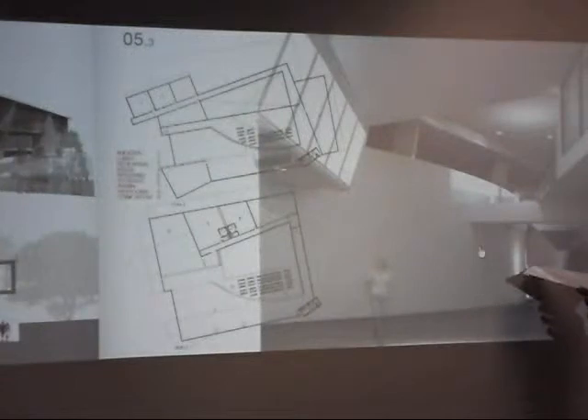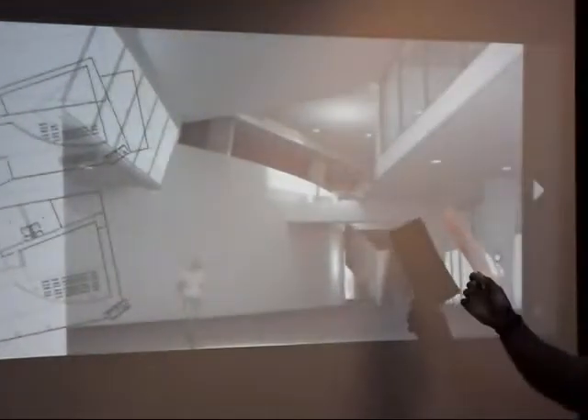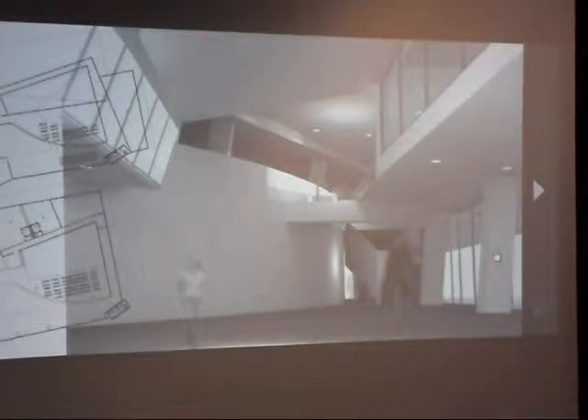I redid my portfolio this summer. All these drawings weren't even pinned up the day of the competition. This interior rendering was after I learned Rhino. I encourage you guys to do that because these are the things they're going to look at. I put away a couple of days after every project and worked on my portfolio faithfully after every single project.